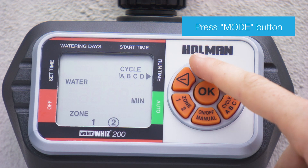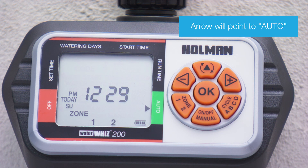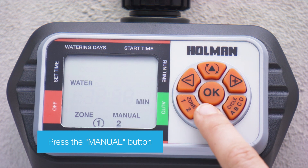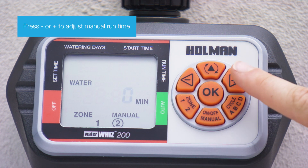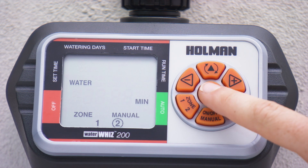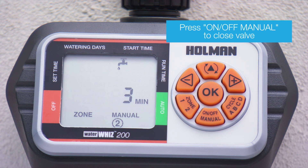To manually turn on watering, ensure the arrow is pointed to auto mode by pressing the mode button. Begin manual watering by pressing the on/off manual button. Press the zone button to select the zone you want to manually water. Press minus or plus to adjust the manual runtime, then press OK to begin the manual watering. The valve will automatically close after the scheduled time and the minutes will return to zero, or you can press the on/off manual button to stop.